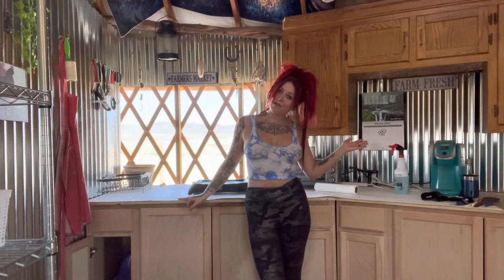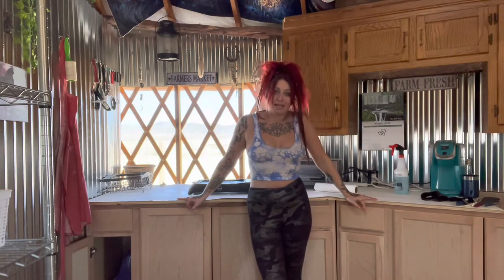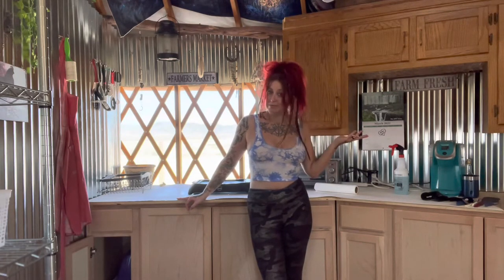What's up guys, I'm Whitney Wildflower and today we're gonna take you into a little day in the life on the weekends here in our off-grid year. This is gonna be a more chill weekend, so we thought we'd show you what we do when we hang out here in my kitchen.